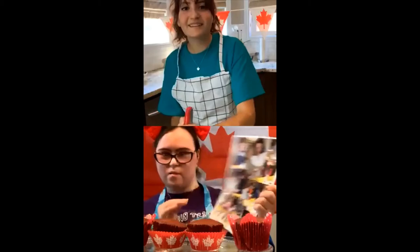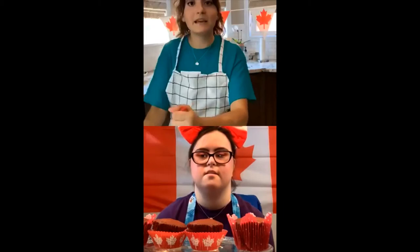For everyone who joined the live video, what are some things that you do with your family during Canada Day? Do you have any special traditions you want to share? Maybe you make cupcakes each year too? Hi, Vicky!